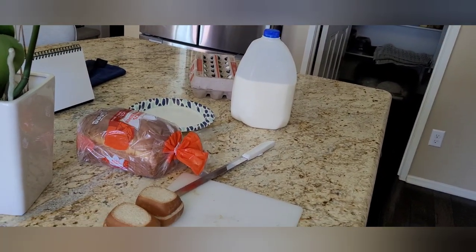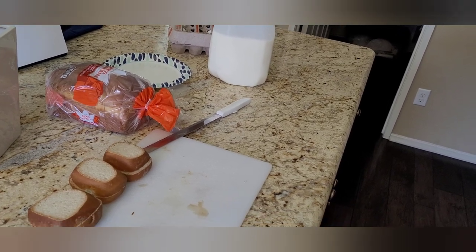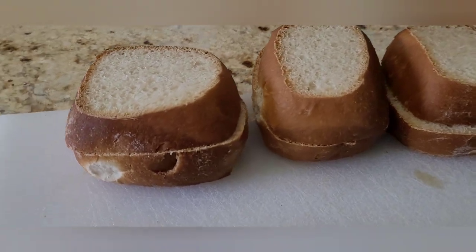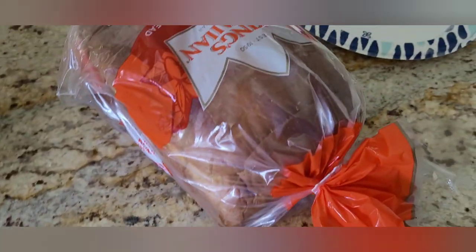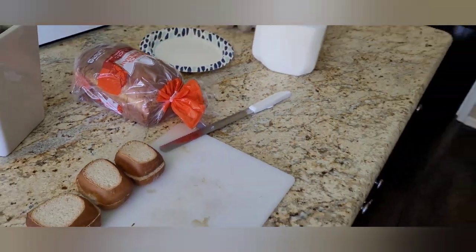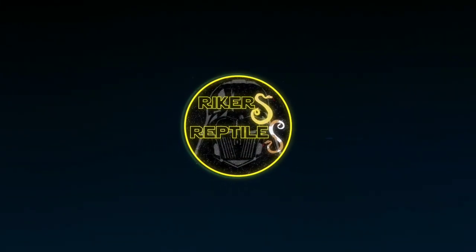We're gonna make French toast and we're gonna do a 'Does It French Toast' test with Texas Roadhouse rolls and King's Hawaiian bread, so we're doing a double test here.